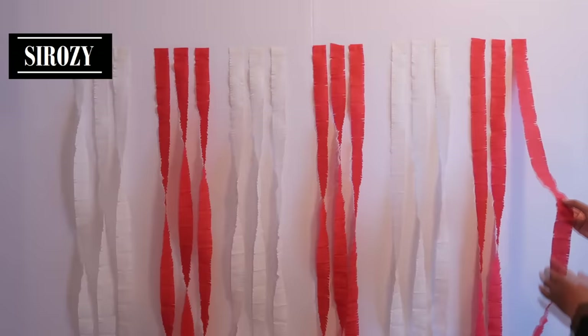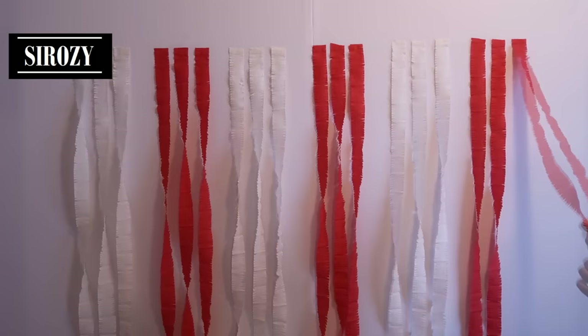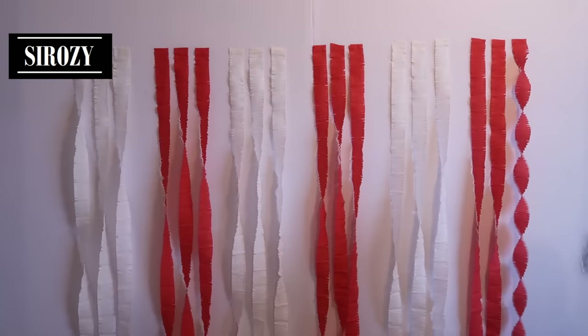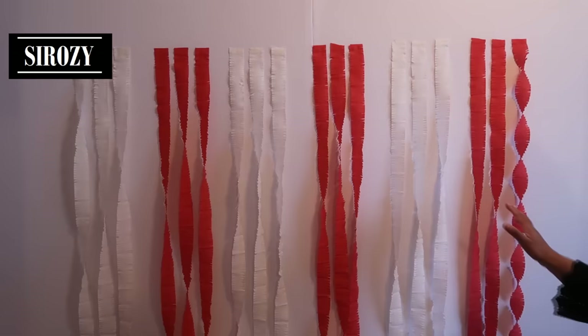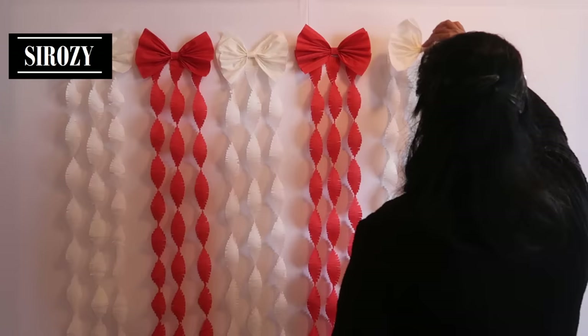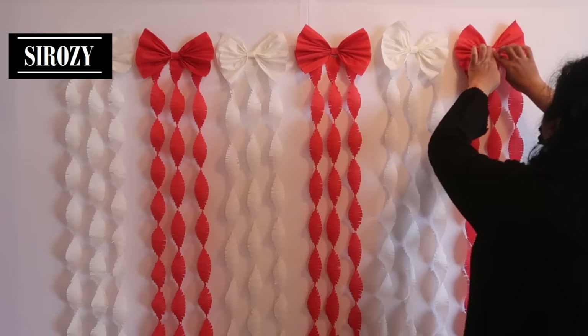After we have hung them, we'll keep double sided tape in hand and turn the crepe paper one, two, three, four, five, six, seven, eight times. After turning it eight times, we'll paste it on the lower side. We'll do the same with all the crepe papers. Then we'll paste our ribbon with double sided tape on top — red on the red, white on the white.